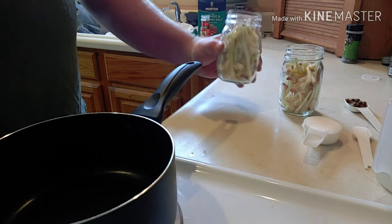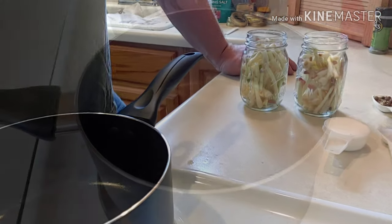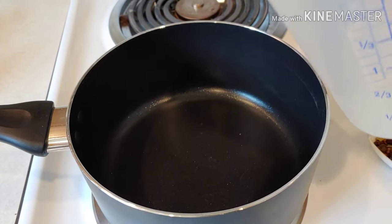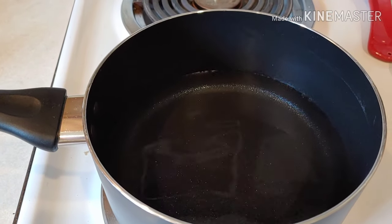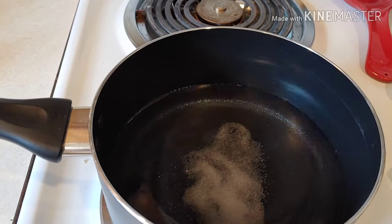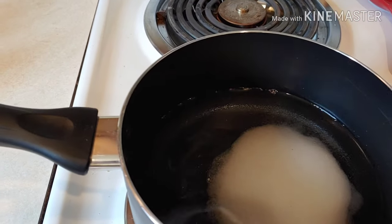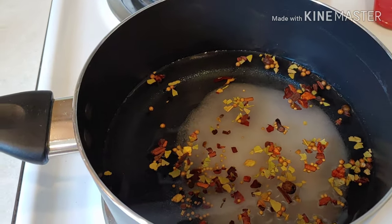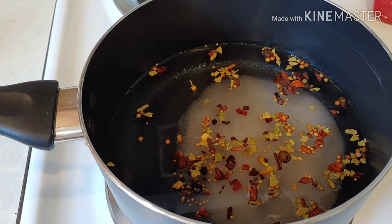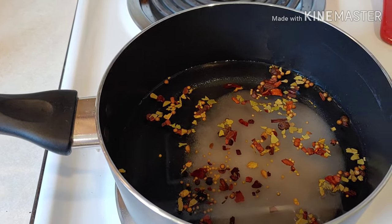The amount of onions I had, I didn't think I'd only fill up two jars, so I cut the recipe in half for the brine. I'm going to take two cups of vinegar, one teaspoon of pickling salt, a quarter cup of sugar, and a tablespoon of pickling spice. Bring it to a boil, let everything dissolve — the salt and sugar — then turn the burner off and let it cool for about a half hour, then pour it into the jars.